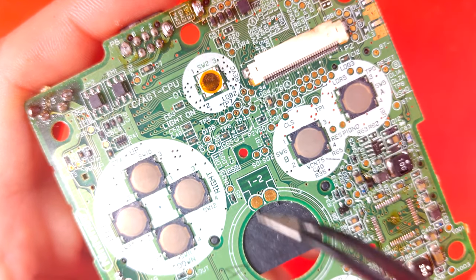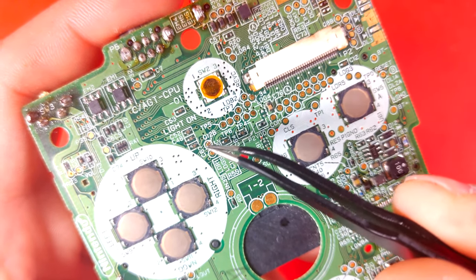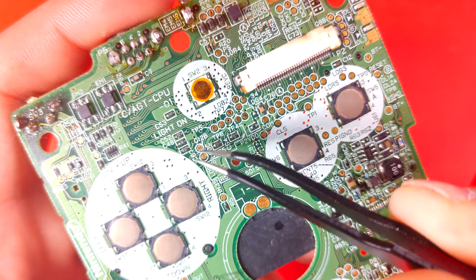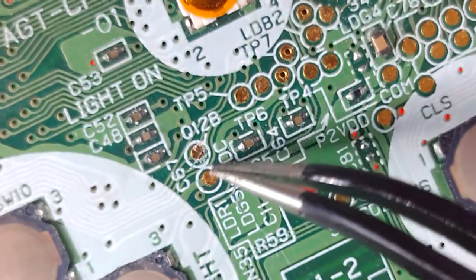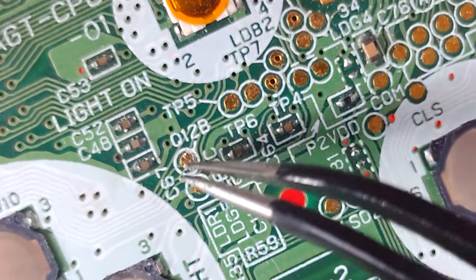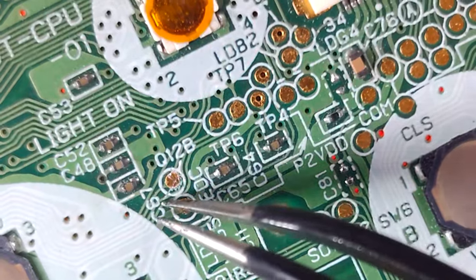By the way, if you've ever worked on IPS screen mods and accidentally ripped off a solder pad like the Q12B one, then this video will help you out a lot. But if you're planning to still use the same board for the IPS mod, I suggest tapping into somewhere else on the board so you won't damage the repair you just worked on.